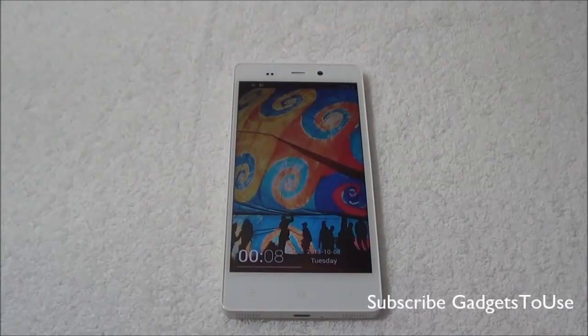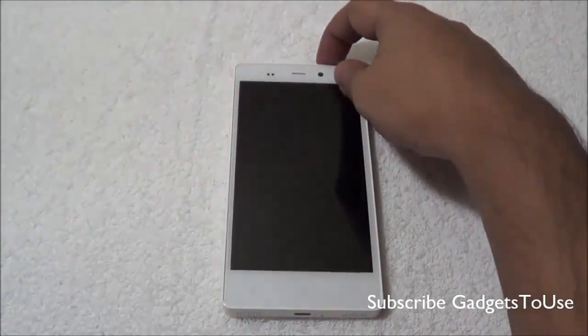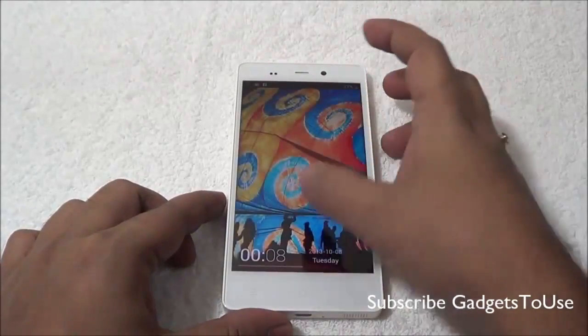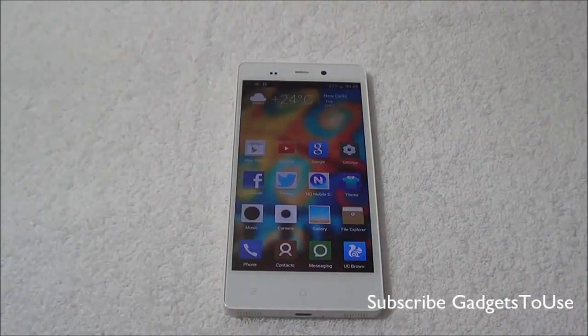Hey guys, this is Abhishek from Gadgettube.com and today we are going to do the benchmark and gaming review for the Gionee eLife E6. This is the latest flagship phone from Gionee here in India and it has been launched for a price of around 23,000 rupees, which is quite high for a phone of this hardware configuration, but the price will come down soon.